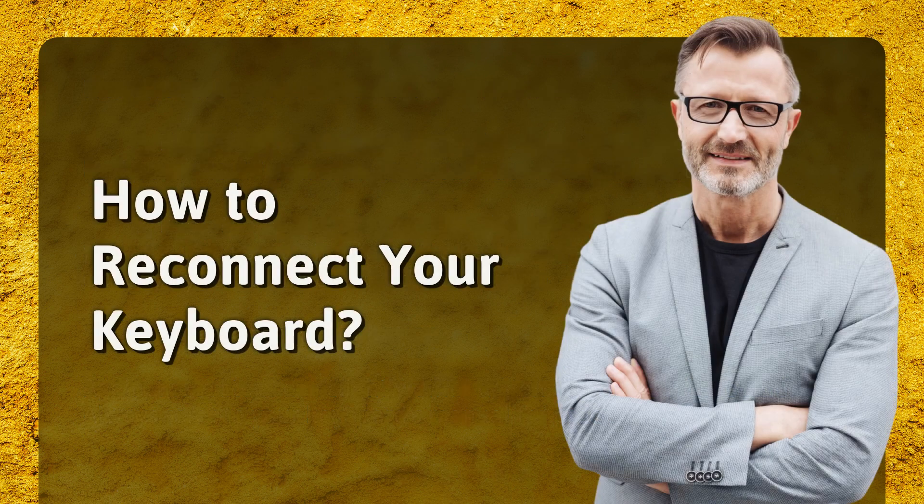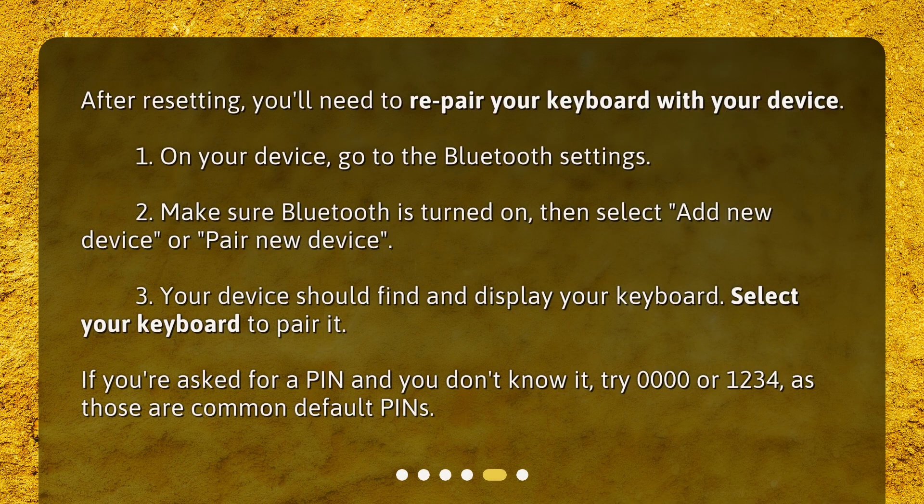After resetting, you'll need to re-pair your keyboard with your device. On your device, go to the Bluetooth settings. Make sure Bluetooth is turned on, then select 'add new device' or 'pair new device.' Your device should find and display your keyboard. Select your keyboard to pair it. If you're asked for a pin and you don't know it, try 0000 or 1234, as those are common default pins.